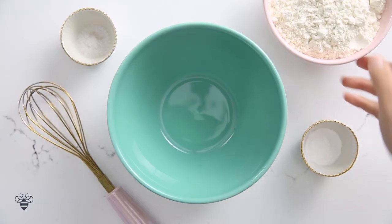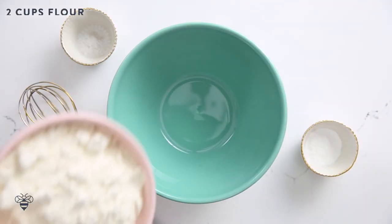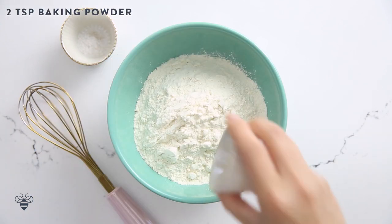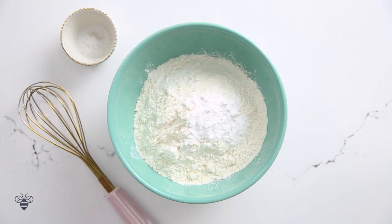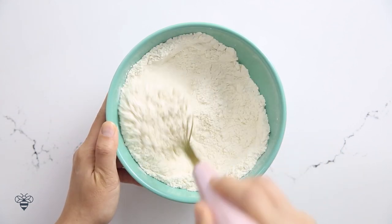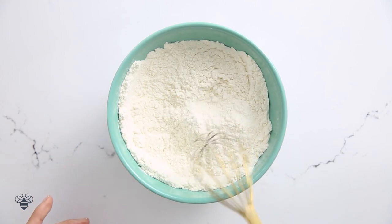To make the cake batter, we'll start with two cups of all-purpose flour, dump it in a bowl with two teaspoons of baking powder and a quarter teaspoon of salt. I'll mix it all together until it's nice and combined, then I'll set it aside.